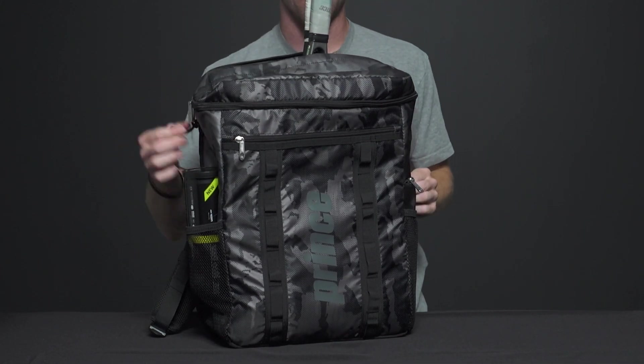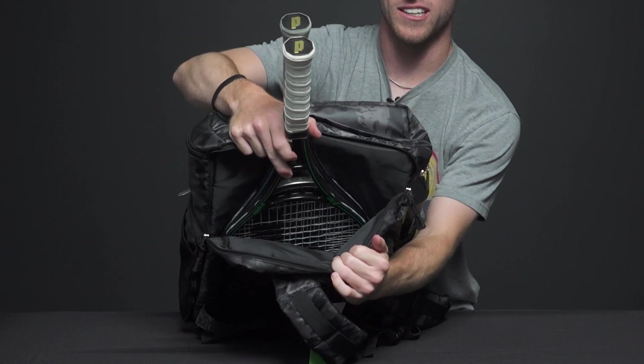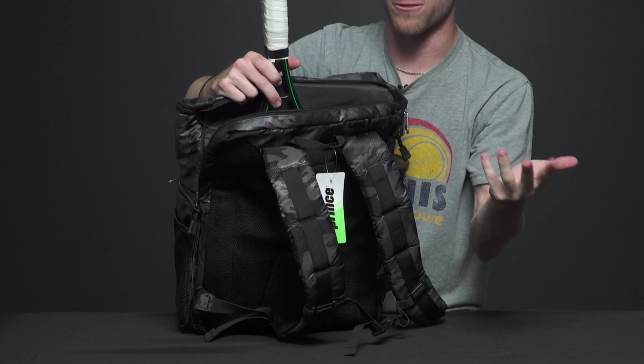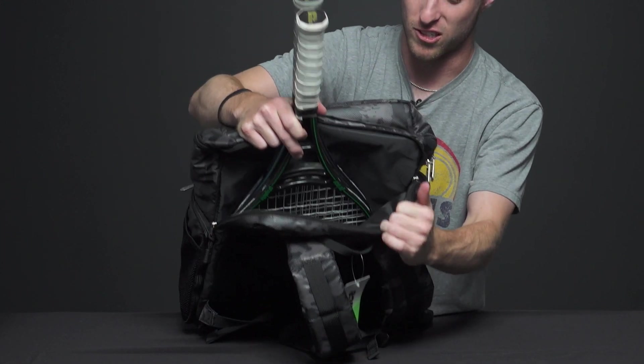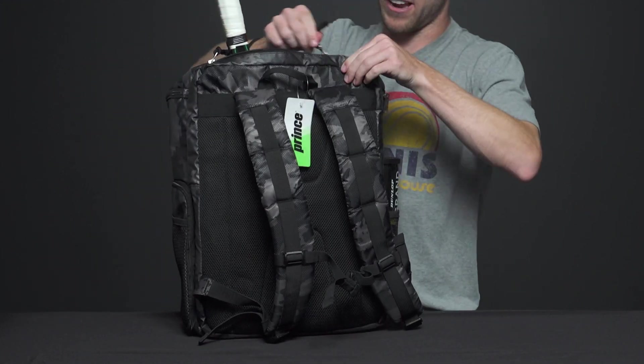Looking towards the back of the bag, we have a racket compartment. You can definitely carry two rackets in this, and you might be able to fit a third depending on what gear you're rocking. That's a really nice large racket compartment for a backpack.